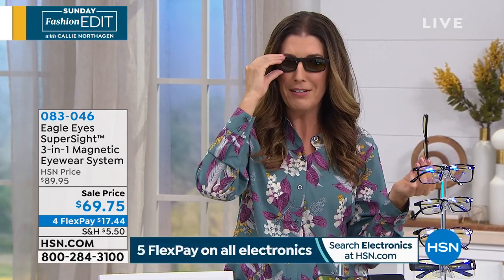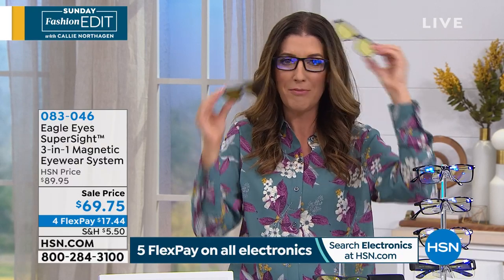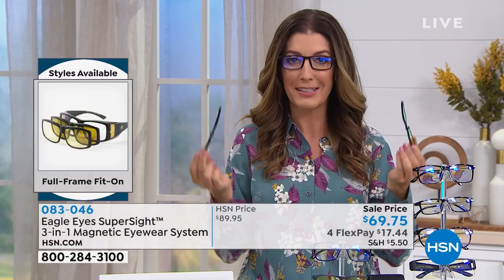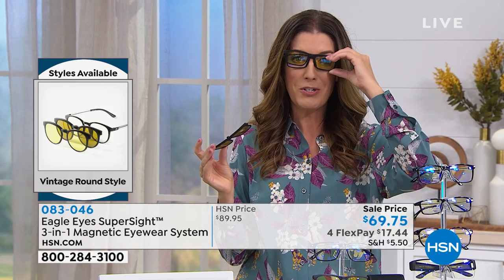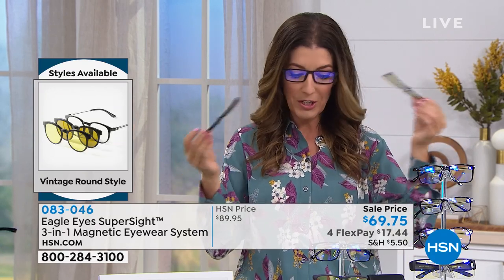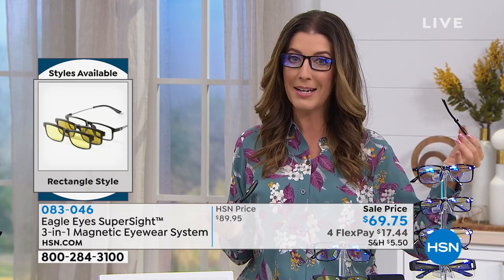I have like four pairs of glasses — I'm always carrying them. My husband has sunglasses, other glasses, night driving glasses. I don't drive home from a late shift here at HSN without my night glare glasses. But now if you just had one pair, it would solve all of your problems. I want to encourage you — we're going to go through all the lenses — but jump right in and place your order online at hsn.com.